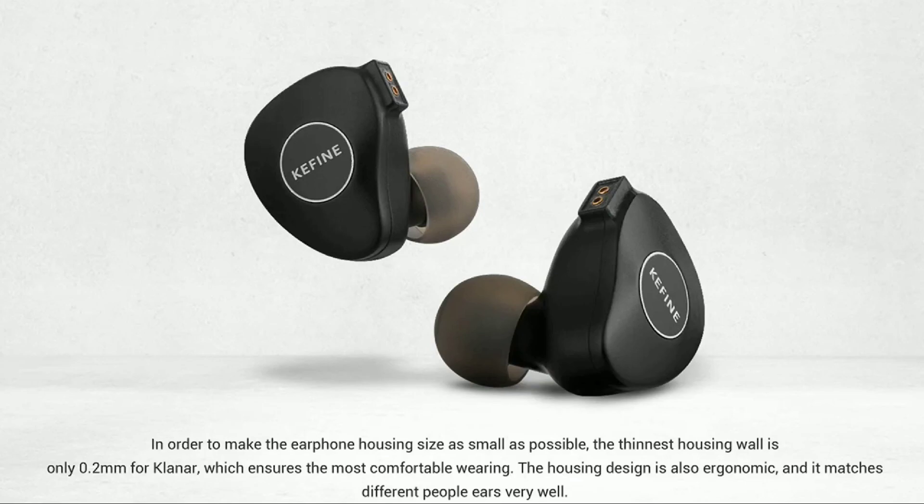It does come with the company's high-end cable that offers versatility, so you can easily plug into a 3.5mm connector as well as a 4.4mm balanced connector. They give you both of those options with this cable.